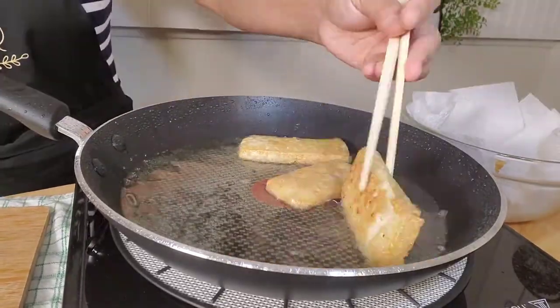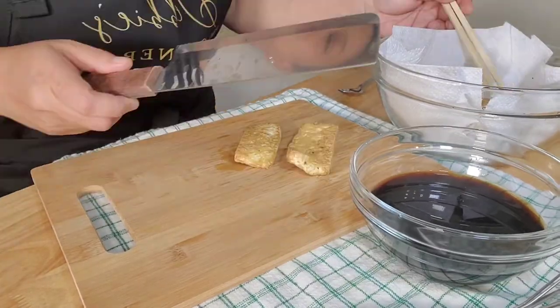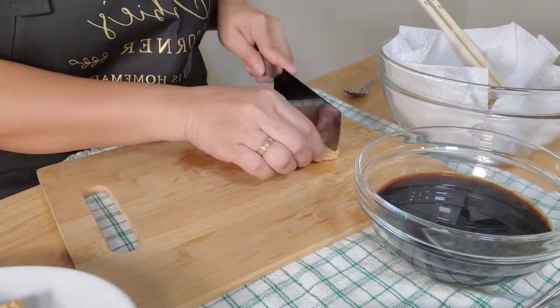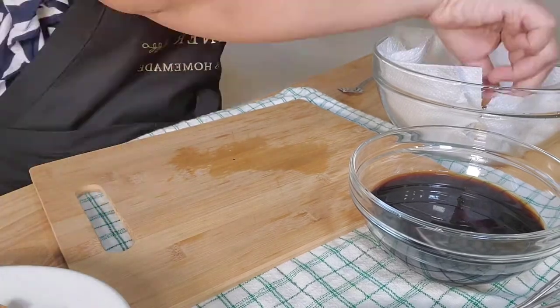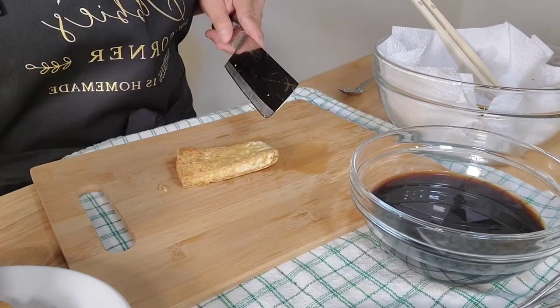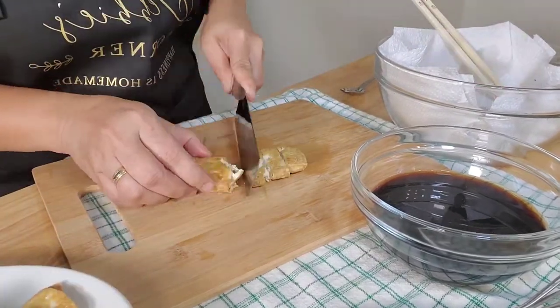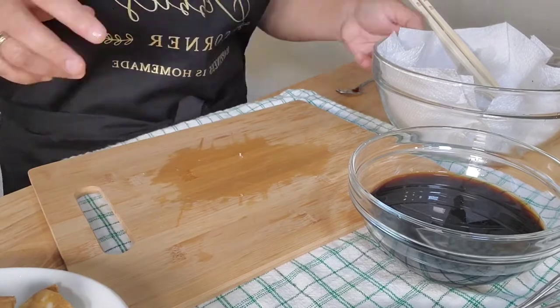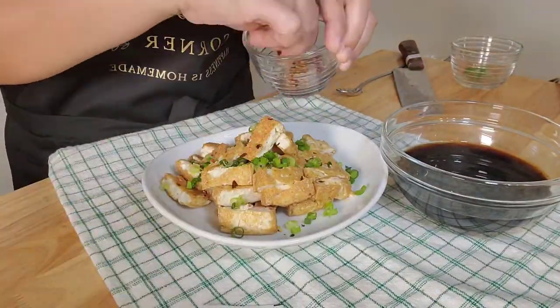Check the tofu and drain them on the kitchen towel. Cool for about 5 to 10 minutes, then chop to bite size. After chopping, garnish with onions — then we're ready to plate and serve.